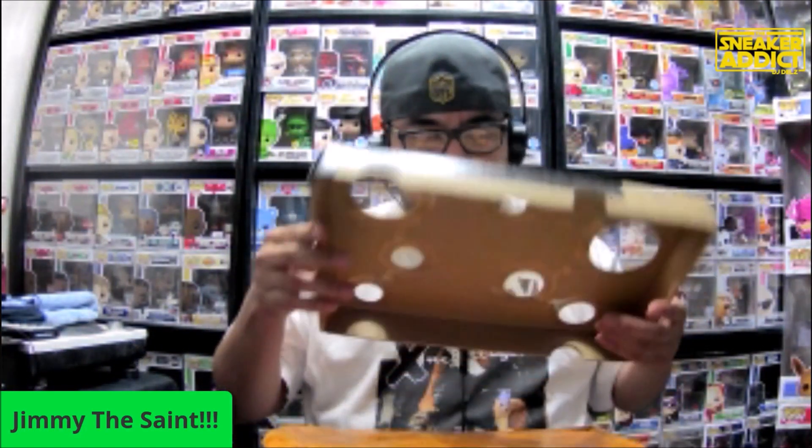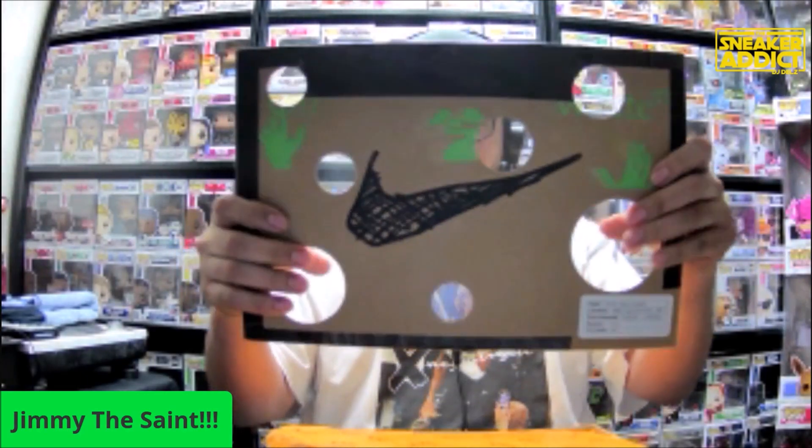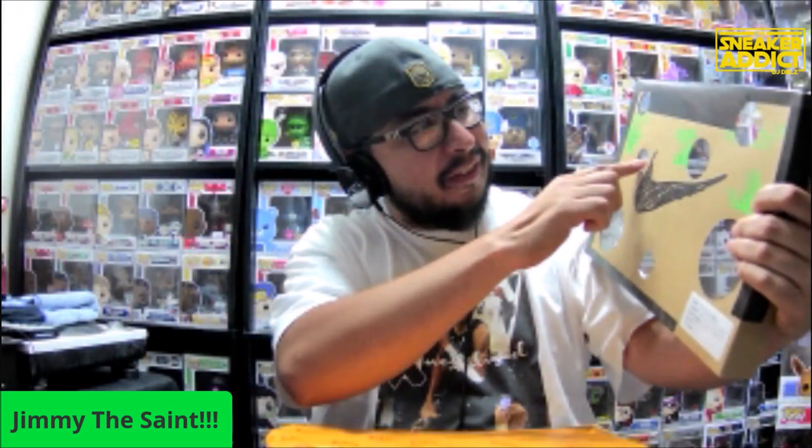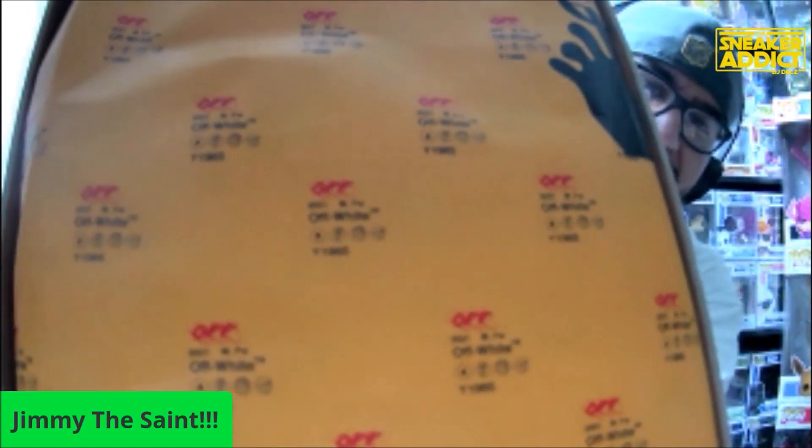These are a lot, way better than I expected. There's holes in the box, got like clear plastic, so it's not direct holes. And then we got — even the paper's fire.